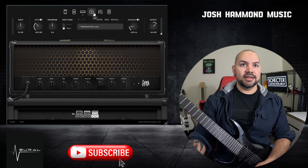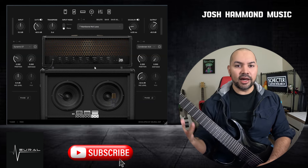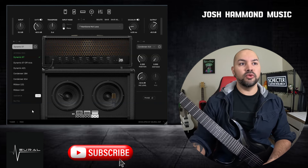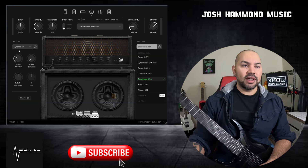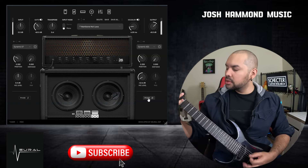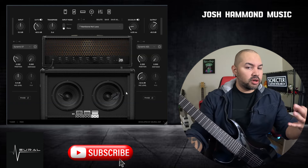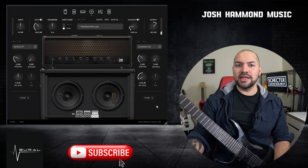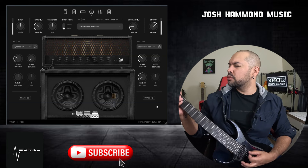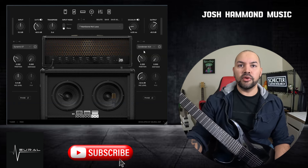So that is the amp face section and some of those features. Moving on to the cabinet section — this is like Neural's claim to fame. It's their Cab IR setup. You have lots of microphone options to choose from on either side: your dynamics, condensers, and ribbons. You can load your own IR if you wish and dual them up. Normally I have a Dynamic 57 and a 421 for my rhythm sound. I really like how the 421 sounds — it has a little more bright character. But I've been falling in love with this 414 big time — a little more bass response and warmth.